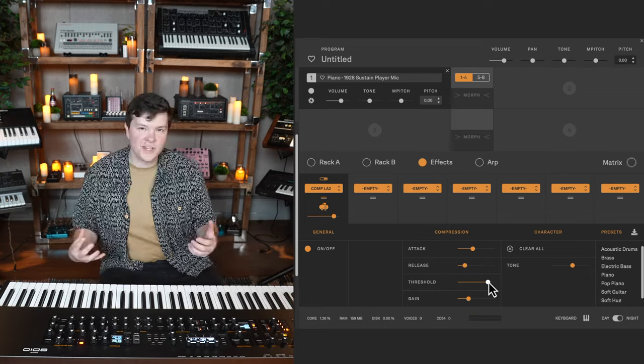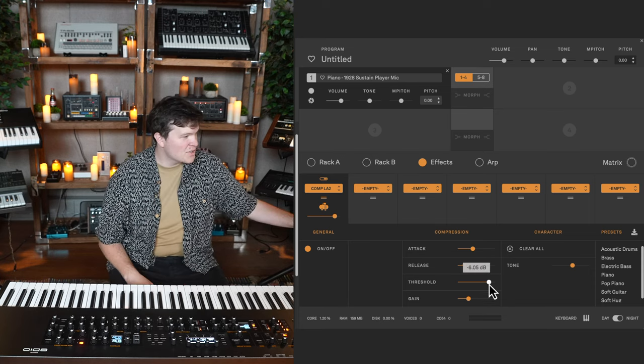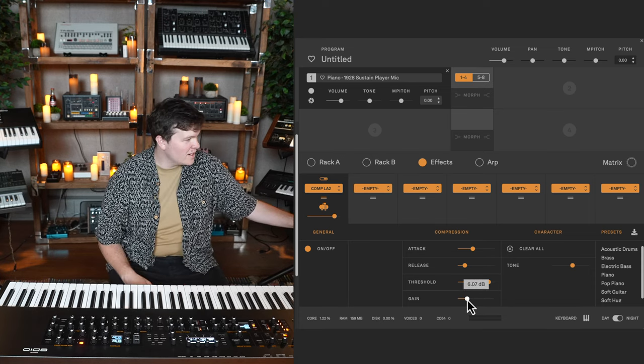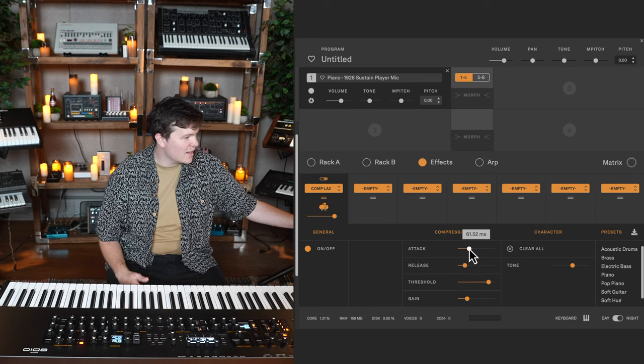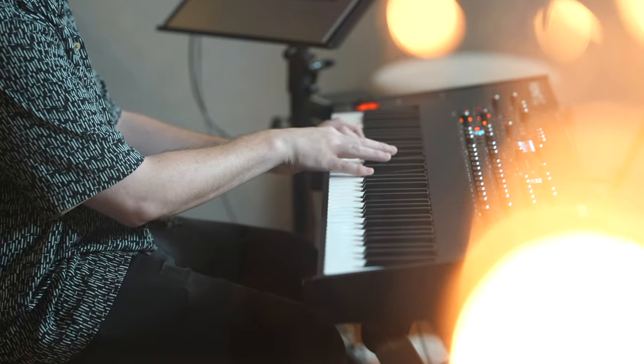With compressor settings, you're going to want to make small adjustments because every instrument is different. I like this threshold where it is, but maybe I'll bring the gain a little bit down and speed up the attack just a little bit — basically just to get a more even tone, so it's not quite as fluffy as the preset.